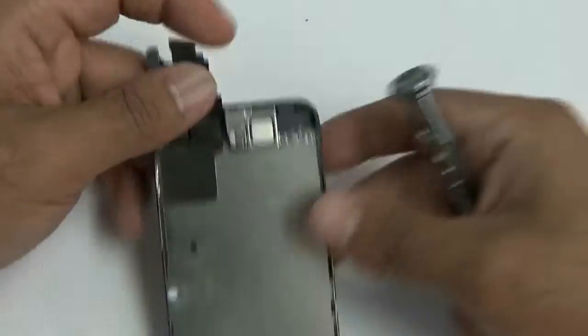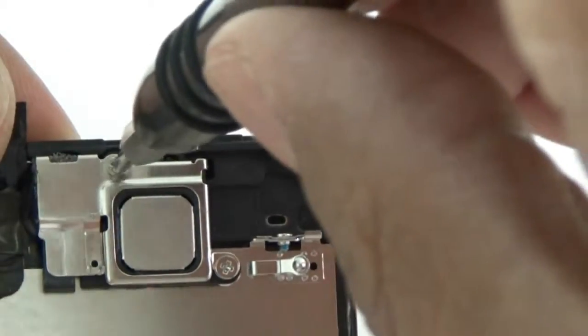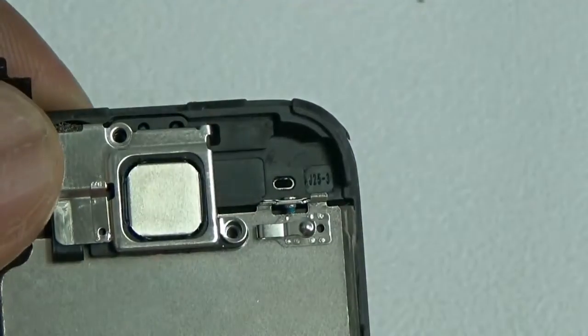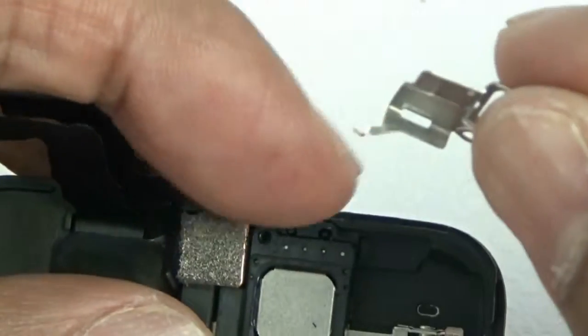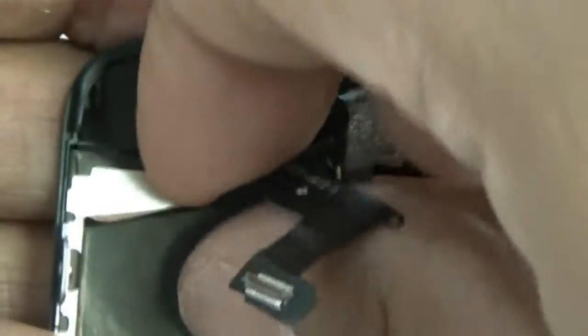Now we'll work on the ear speaker, front camera, and brackets. Remove the two micro Phillips screws covering the little metal shield. Once that shield is removed, the ear speaker comes out, and then disconnect the front camera. Note that the little bracket is held in by clips — you'll need to disconnect those clips, which aren't very difficult but are in there tight. Remove the ear speaker, then carefully remove the metal shield and your front camera and proximity sensor.